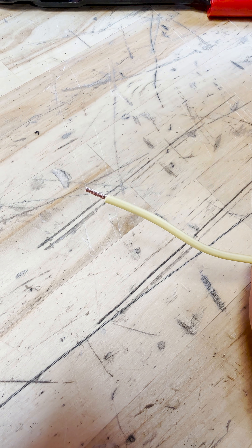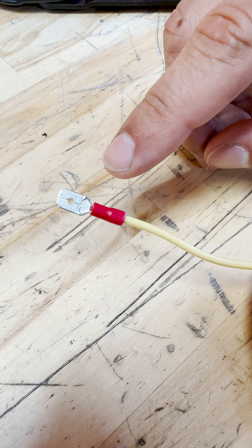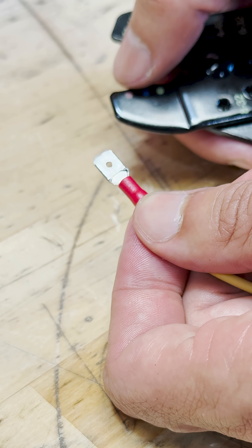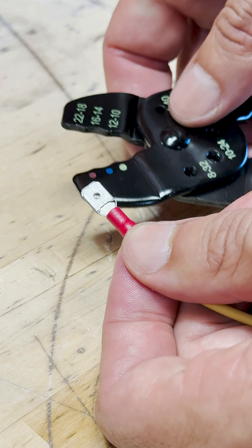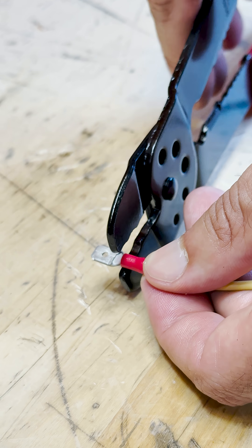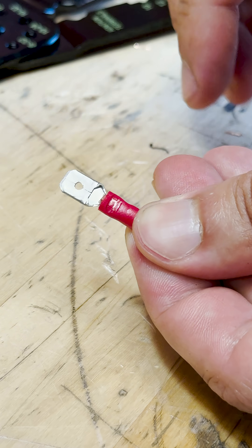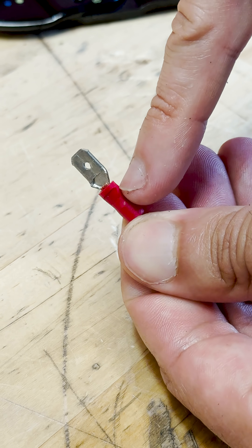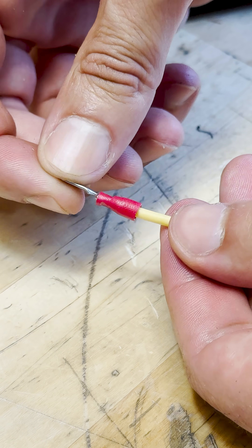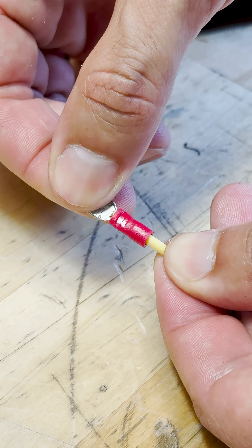Next, size the copper strands for the terminal — you want just a little bit of stick out. We've got a red terminal, so match it up with the red jaws on the crimping pliers and leave just a little space at the ends. Give it a good squeeze, and there's a nice crimp. You'll see a bell mouth at the ends, strong marks on both sides, a little bit of copper sticking out, and if you give it a pull, it shouldn't move at all.